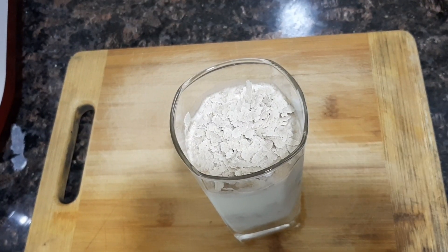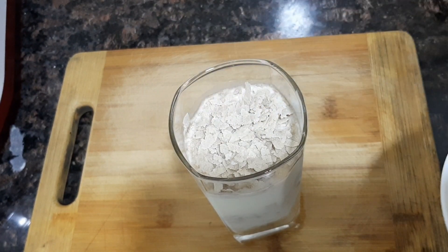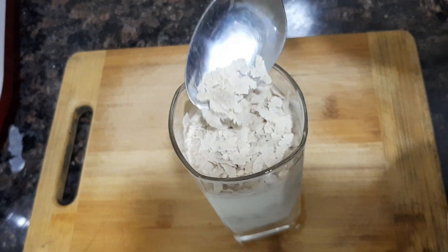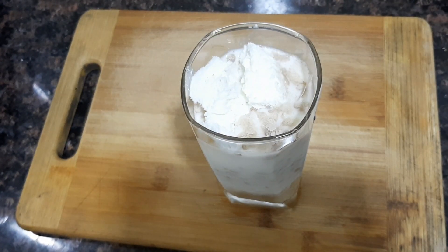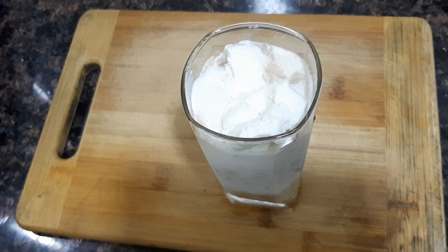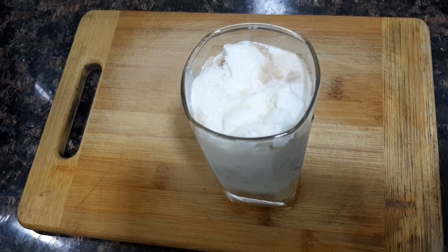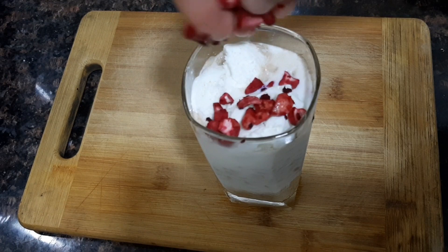Let's add a layer of ice cream to the top. Let's add a layer of ice cream to the top. Let's add a little bit of ice cream to the top.